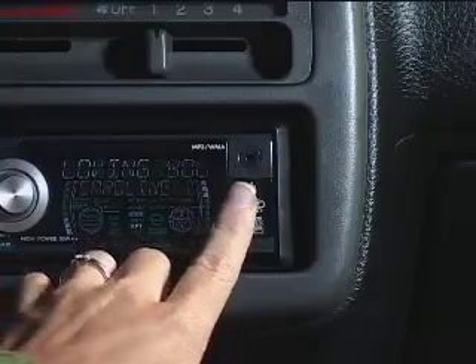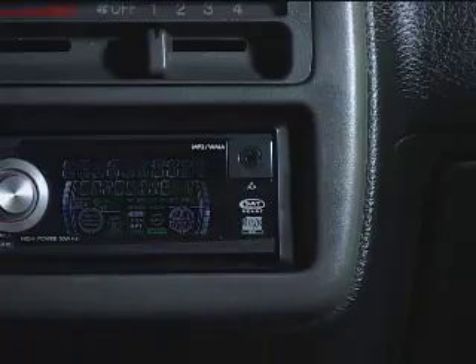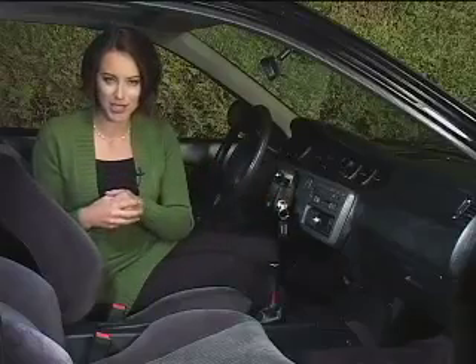Now if you don't happen to have an iPod but still want to listen to your music off of another type of MP3 player, you can simply plug it in to the front panel auxiliary input right here. You won't be able to control your music through the stereo, but you will still be able to enjoy your songs through the car speakers.